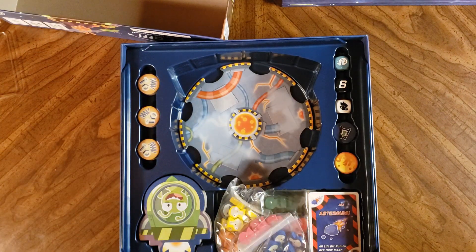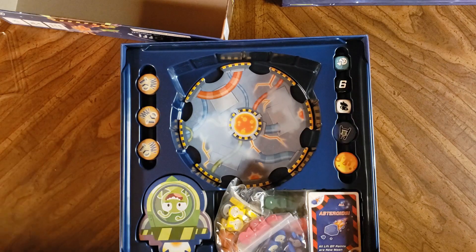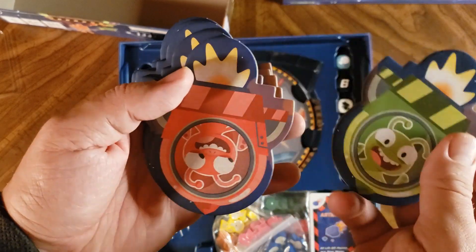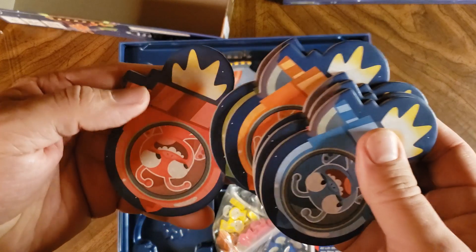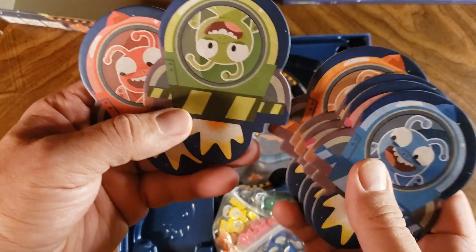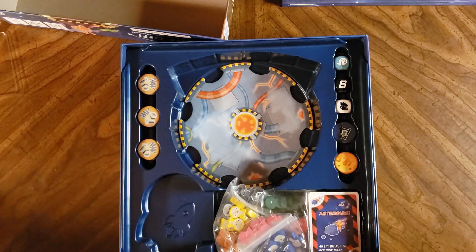Those look great — they're really nice thick cardboard, very sturdy. And we've got the different spaceships. It looks like green, red — I was holding them upside down because the green one's actually upside down. It's orange, yellow, pink, blue — so six players there.